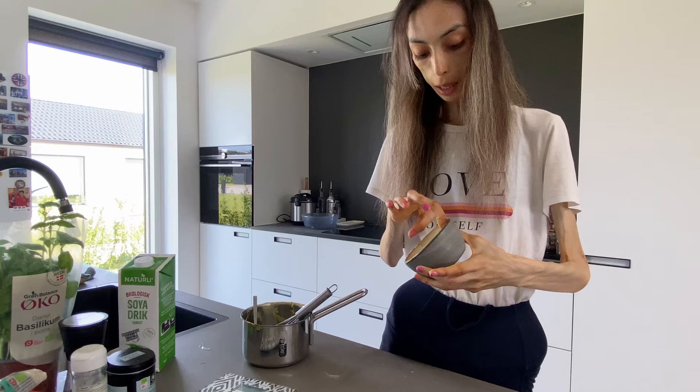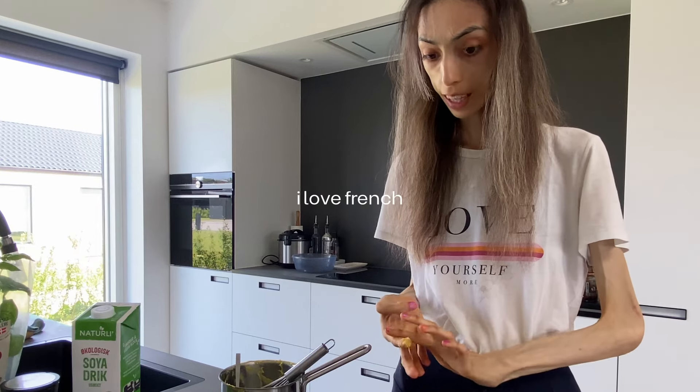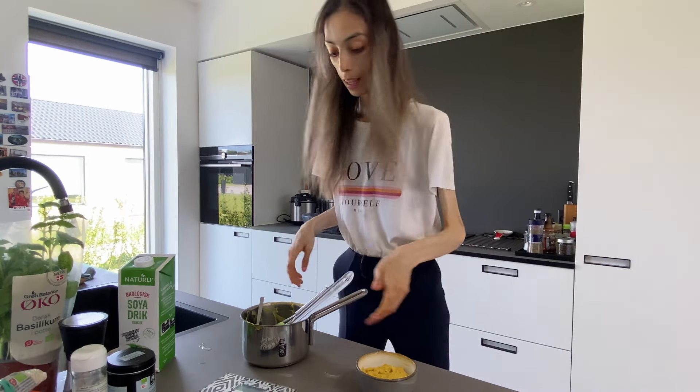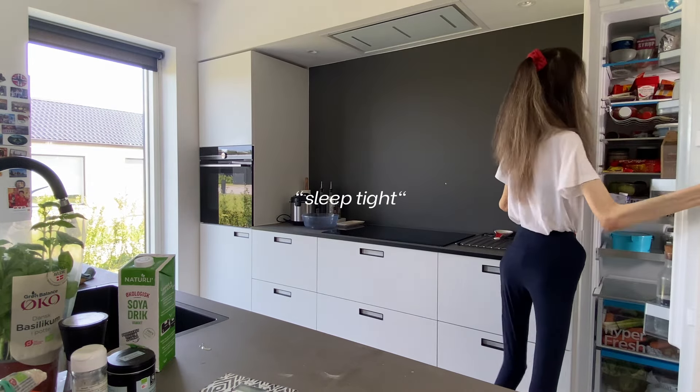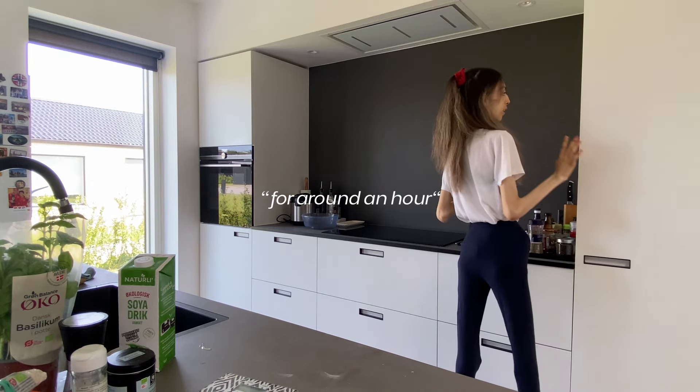That's our very good looking, handsome cheese, ready to be placed in the fridge. I might be saying croque monsieur wrong but I really like saying it. Let's clean this mess and then move on to the bechamel sauce. The cheese needs to set for around one hour.